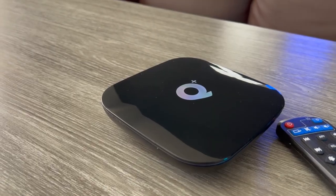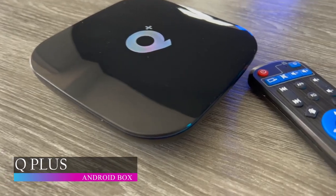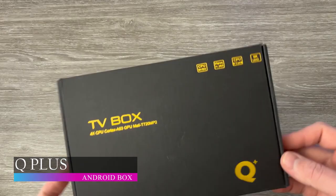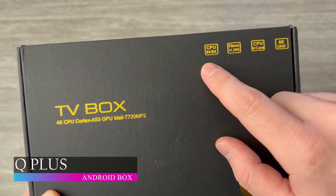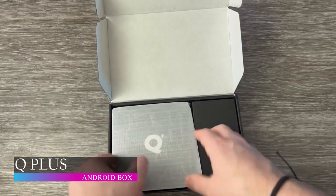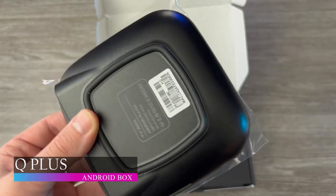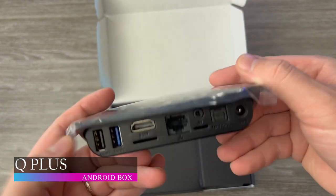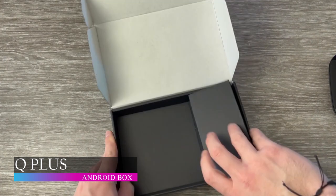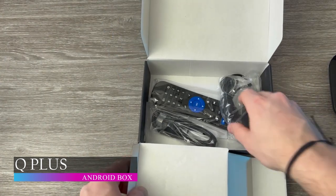Smart TVs and Android TVs have been all the rage in the last couple of years. But did you know you can get all the benefits of an Android TV using your old TV? With an Android TV box, like the first on our list, the Q Plus Android Box, you get all the benefits an Android TV has to offer at a lesser price. In the Q Plus Android Box package, you will find an Android TV box, a power adapter, a remote control, an HD cable and a user manual. This box runs on Android 9.0 OS, which raises the bar in your viewing experience.